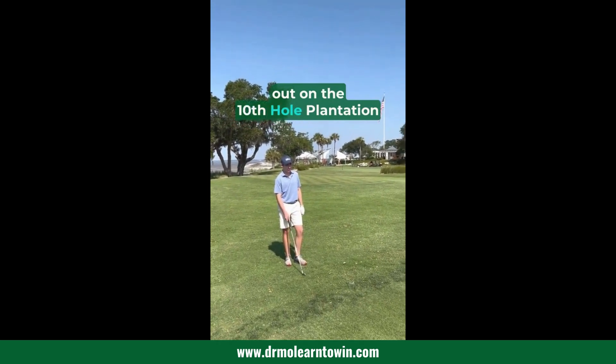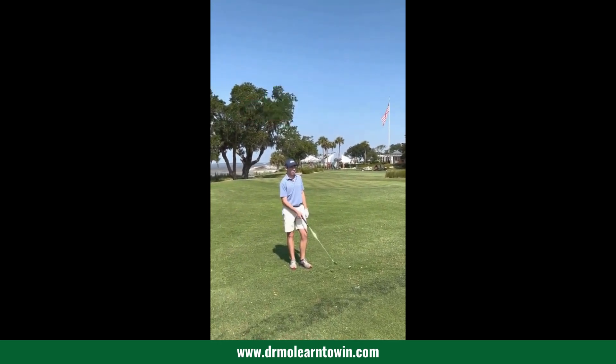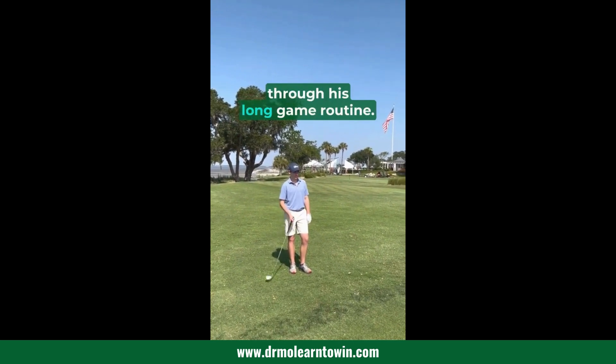Out on the 10th hole at Plantation this morning — beautiful morning. I'm with my student Emmett here, and he's going to talk us through his long game routine.